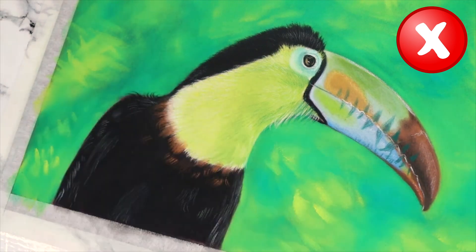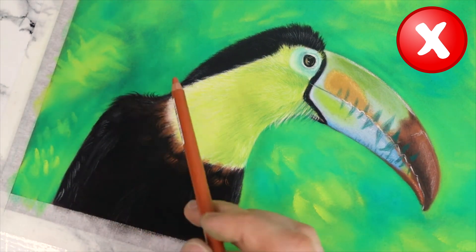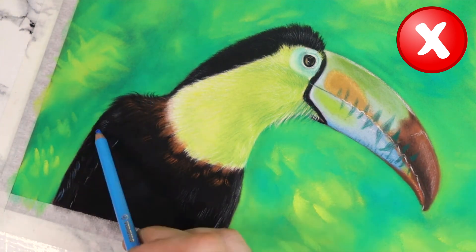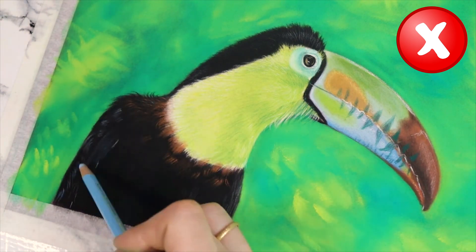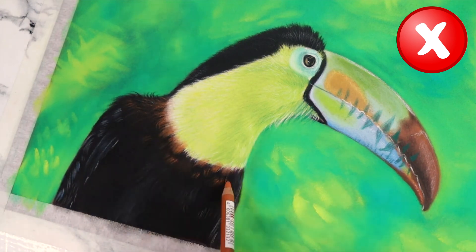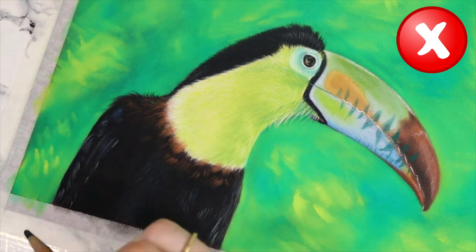Adding all the details too soon can be a time-consuming process, leading to a frustrating and exhausting experience for the artist. By taking the time to build up the layers of pastel gradually, you can enjoy the process of creating the artwork and achieve a greater sense of control and satisfaction in the final result.